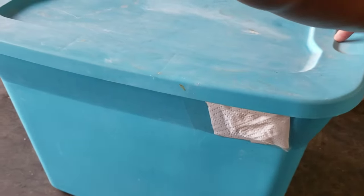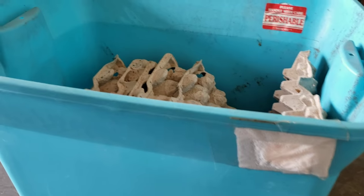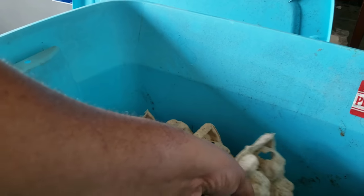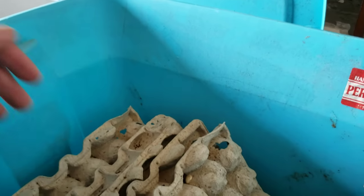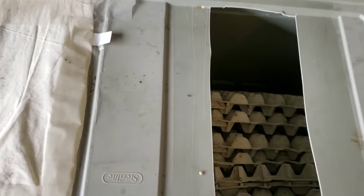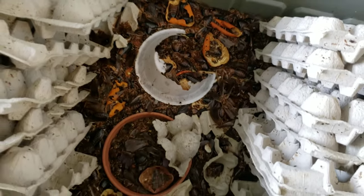I also have to redo this bin because I put super worms in with my dubias and they climbed up and bit a hole through the mesh. I put a sticker over the hole just to keep the dubias from escaping, but now it's collecting too much humidity and the cartons are getting soggy. I'm going to reduce this colony and add it to one of my other colonies. This is one of my bigger colonies and there's a lot of dead dubia in there, so it's time to replace this bin.